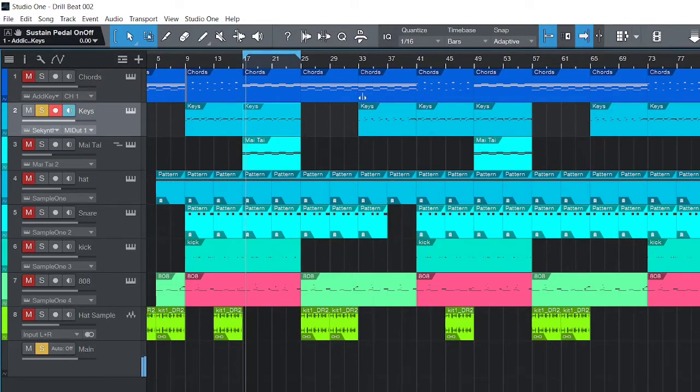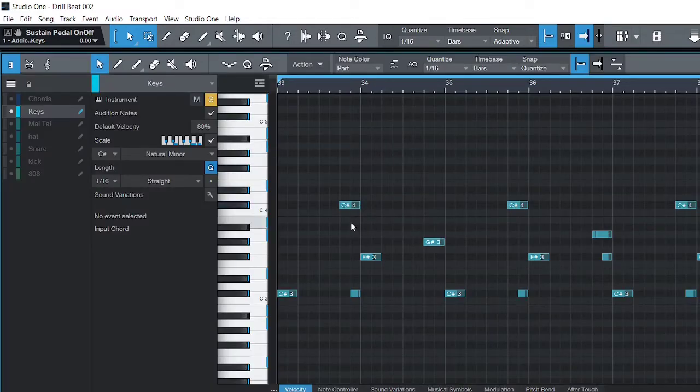For the verse I was being lazy — I didn't want to come up with another melody. All I did was copy the same notes and remove the notes that were in between. That's all.